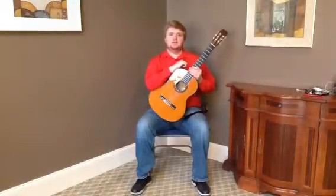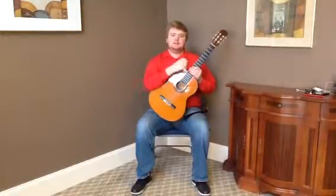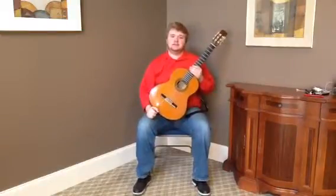Hello, this is Austin Wall with Bernunzio Uptown Music. This is a 1987 Jose Ramirez 1A classical guitar.